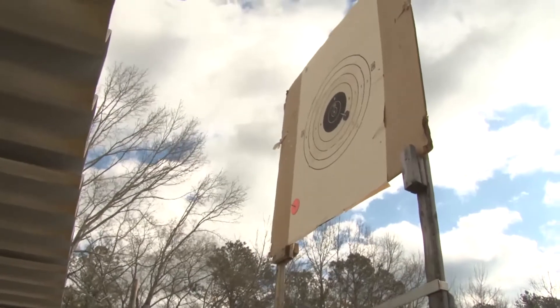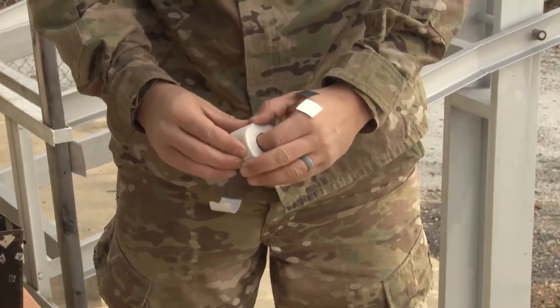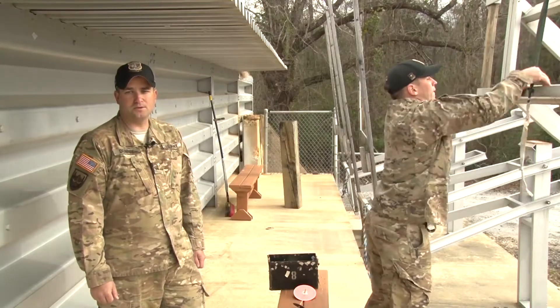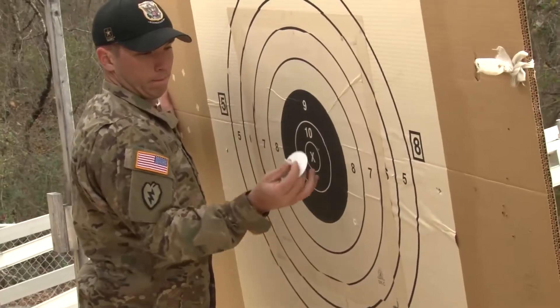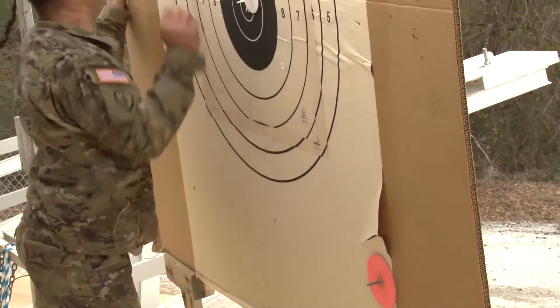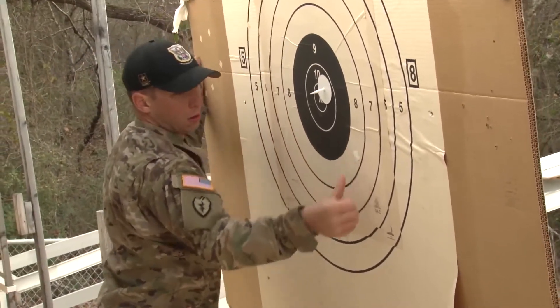Once you run your target back in the air, if the shot was in the black, get a black paster on your finger. If the shot was in the white, get a white paster. When you receive the next shot on your target, pull the target back down into the pit. Move your shot spotter to the new hole location and move your value marker to correspond with the value for the new shot. Paste up the old shot with the corresponding black or white paster as needed, and run the target back in the air.